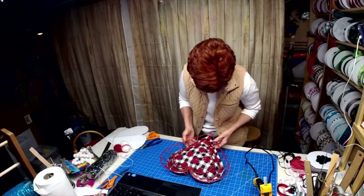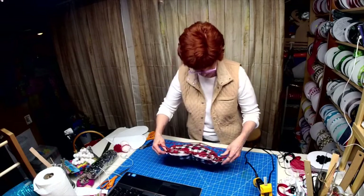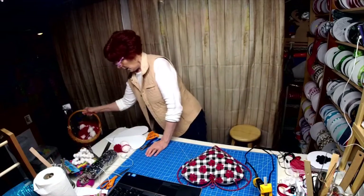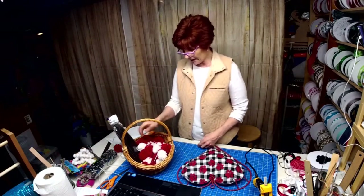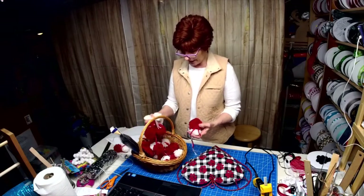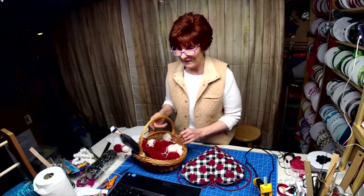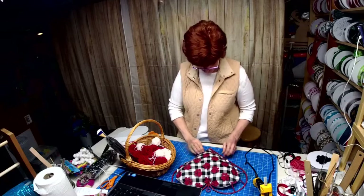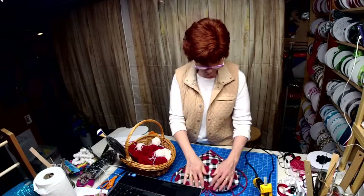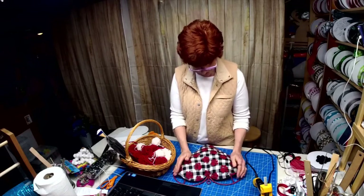I'm just double-checking to make sure it's adhered in all the places. Ladies, I sat and made pom-poms today — we're talking lots of pom-poms! She did awesome and her husband Steve was narrating for her. He's awesome — I had such a great time with them.